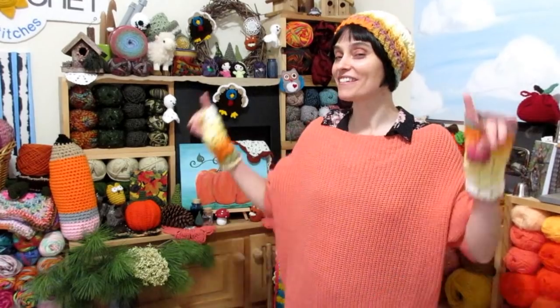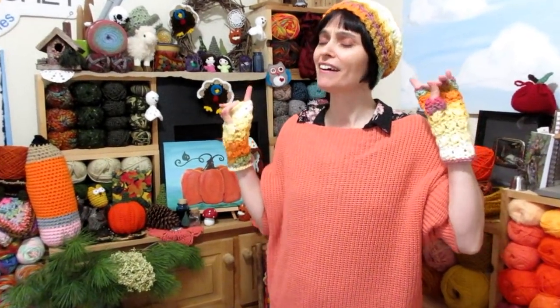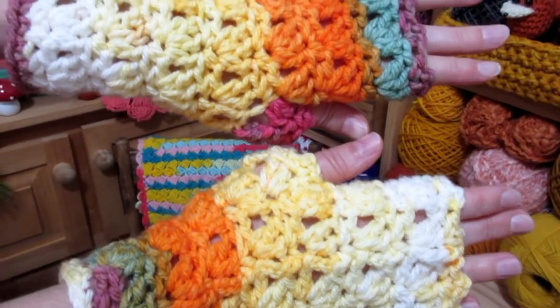Hey everybody! Welcome to the Jade and Stitches show. A little while ago we made the Autumn Primrose beanie. Love this hat. We used a self-striping yarn — mine's in acrylic, but you can use cotton or wool, whatever you like. I love a matching set, so we had to make the Autumn Primrose fingerless gloves to go along with it, and I used up the rest of the ball of yarn I used for this hat.